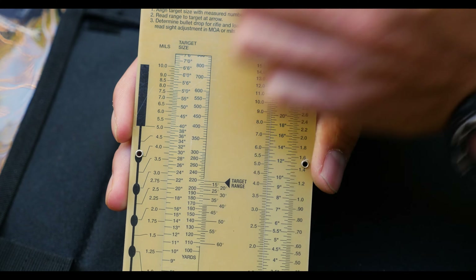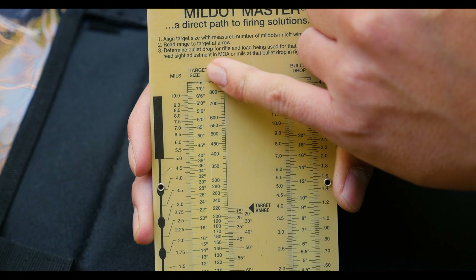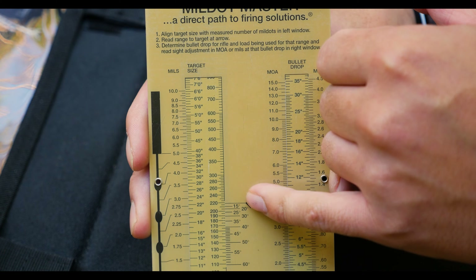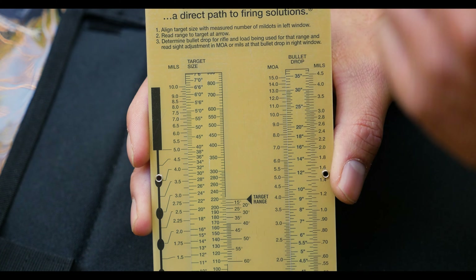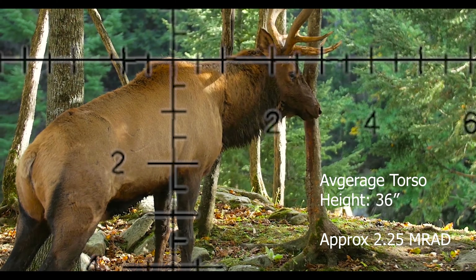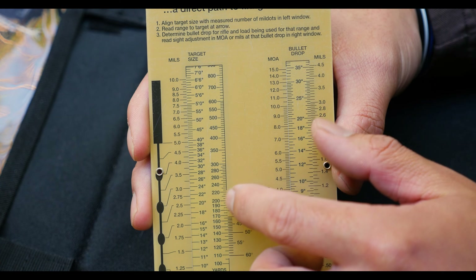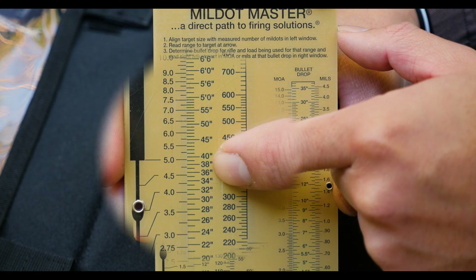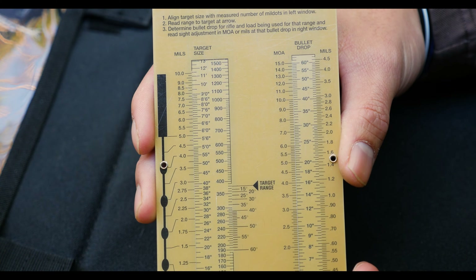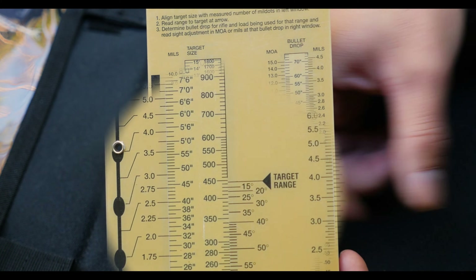Now let's get into the meat and potatoes of the Mil Dot Master. You'll see that on the window on the left side, you will have target size, and you will have target range. Just below that, you will have an incline/decline adjustment for angled shooting, but we'll get into that later. For elk, the average shoulder-to-chest height is 36 inches. We will mill in at 2.25 mils. Using the Mil Dot Master, it's very easy to range — all you have to do is locate the 36 inches for the target height, take the insert and slide it down so it lines up with 2.25 mils. You will see that the target range for this example is 450 yards.